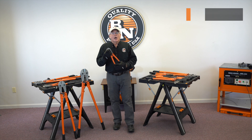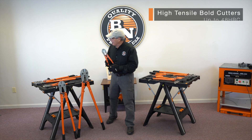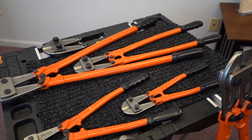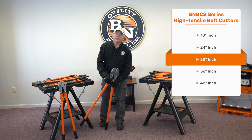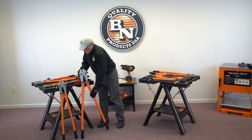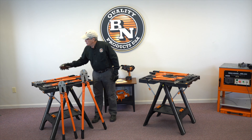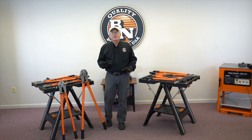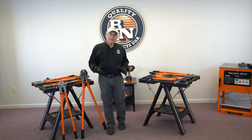All of our units are high tensile, up to HRC 48. We make them in 14 inch, 18 inch, 24 inch, 30 inch, 36 inch, right on up to 42 inch. These are great bolt cutters, and we offer replacement blades for all of our tools should you need them. The beauty is they cost either at a standard bolt cutter price or even less.